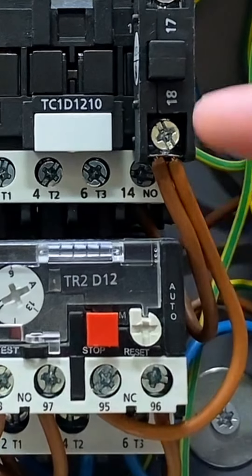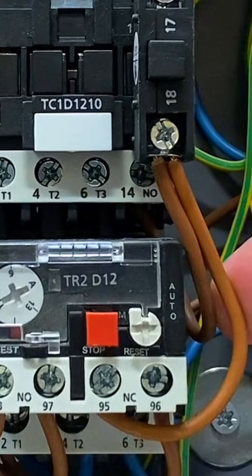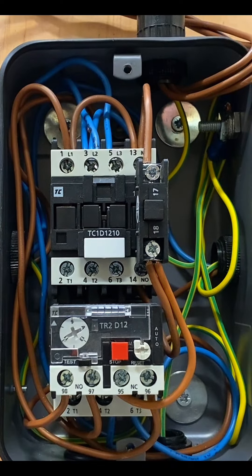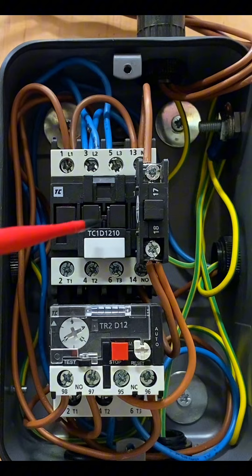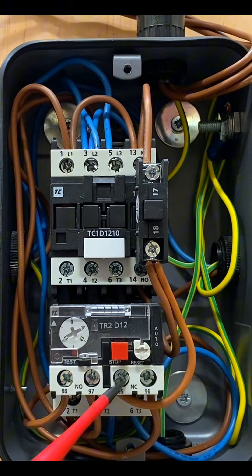The links into terminals 95 and 96 may look like they've been added in afterwards. When you buy a direct online starter, it only comes with the contactor — you buy the overload relay separately. However, the wiring is all there; you just have to physically make the connections into terminals 95 and 96.